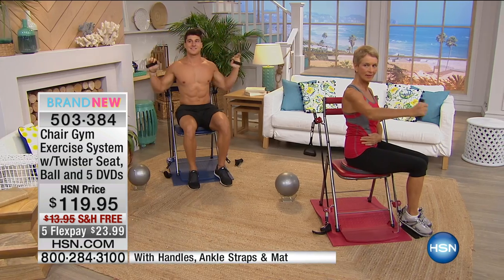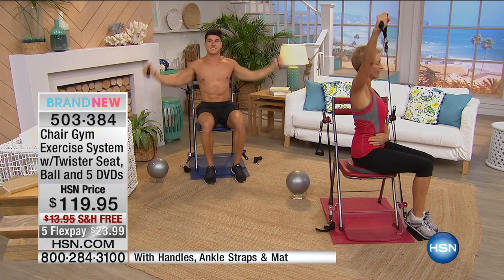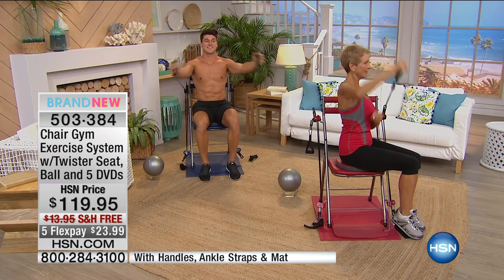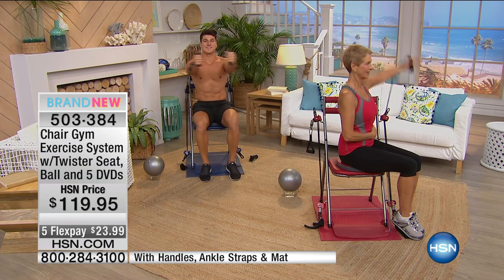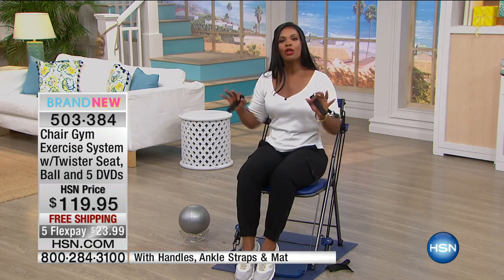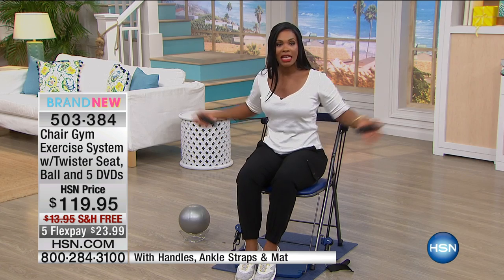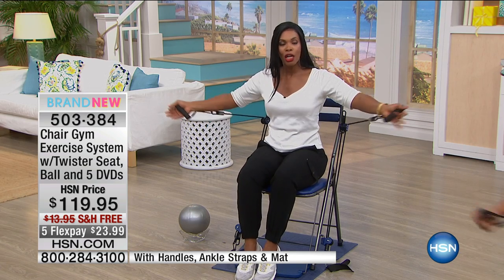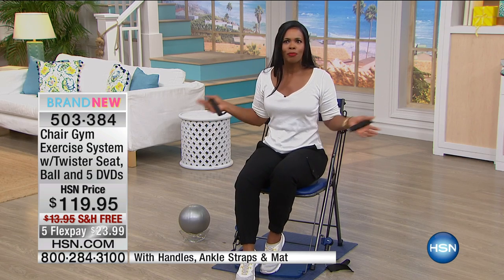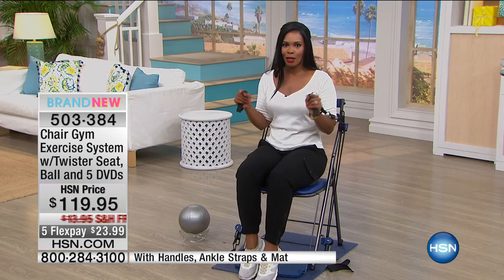It gives you real results and it's low impact. If you're going to bring a piece of fitness equipment into your home, you want something that's going to give you those results and be easy to put anywhere. There are no bells and whistles, there's nothing to plug in — you can use this anywhere. Even while the entire household is asleep, you can be working your body.